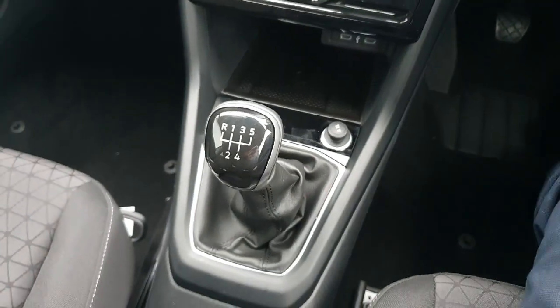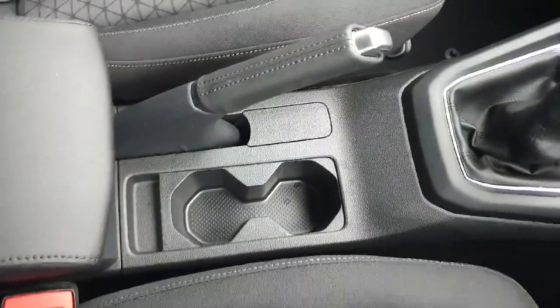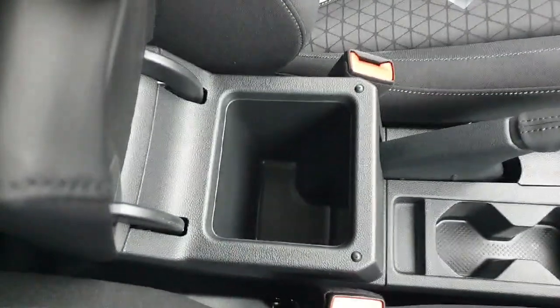Here we have our 5-speed manual gear stick and our 12-volt cigarette lighter. In the centre console you can see we have two cup holders, our handbrake, and a little bit more storage just here.